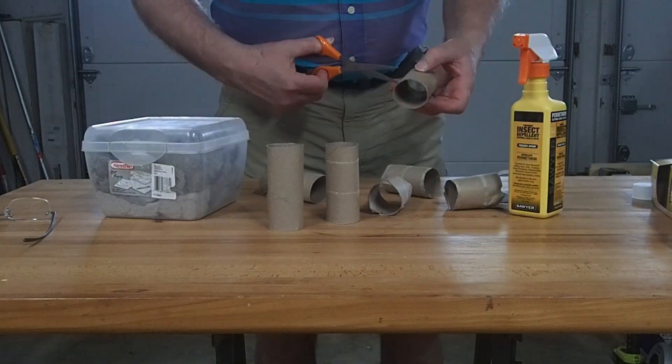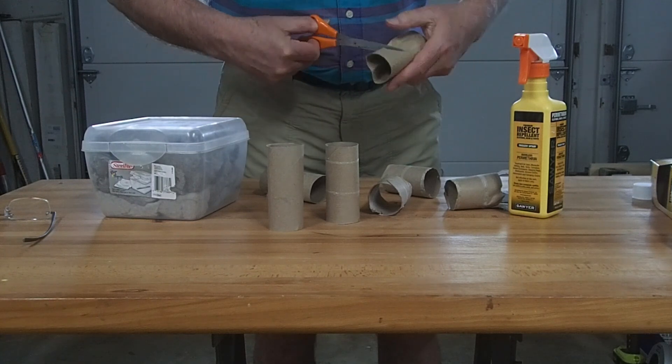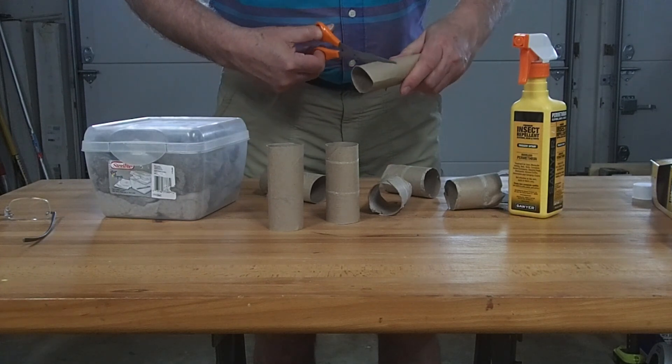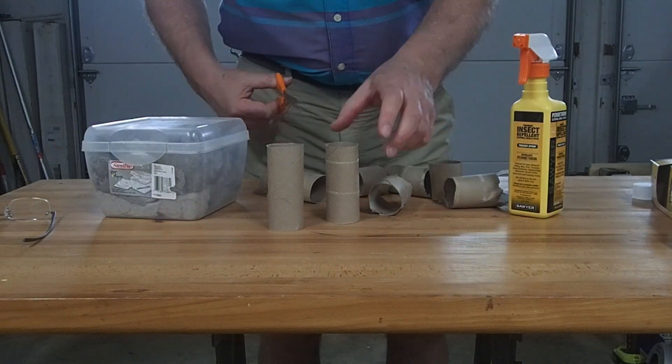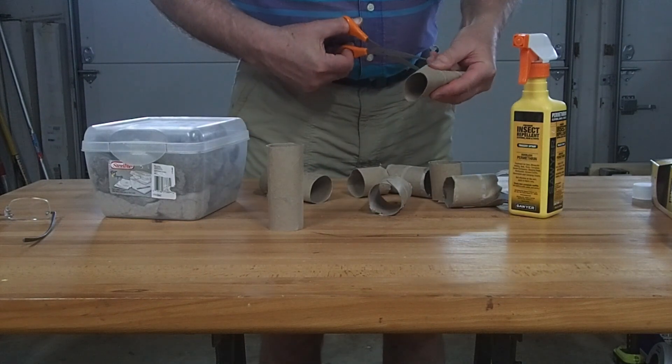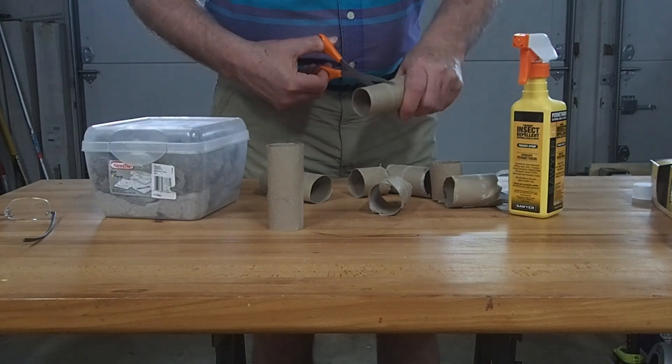What we want these tubes to do is to be a carrier for the material we're going to put inside them. Then we're going to scatter these around the yard in various places where mice are likely to inhabit.